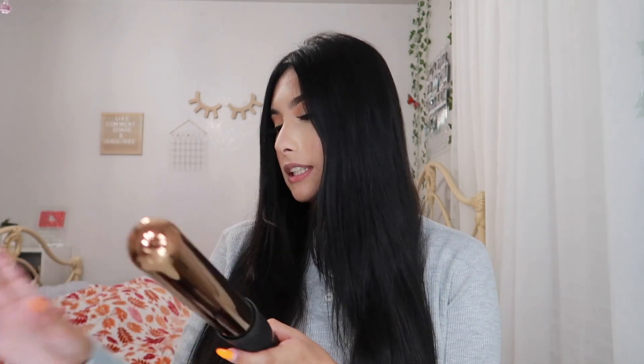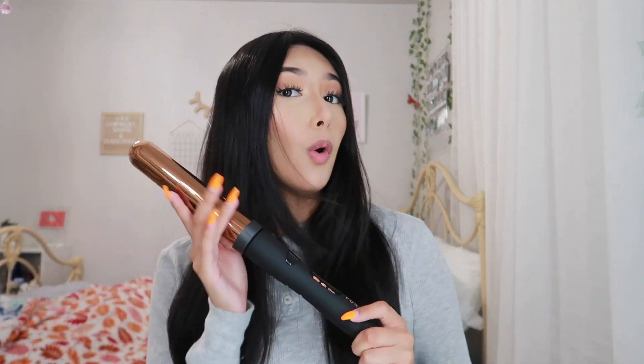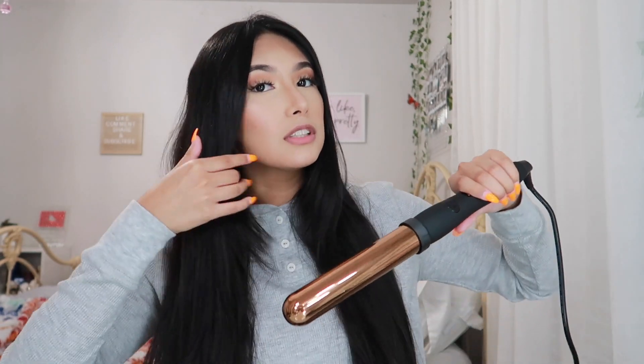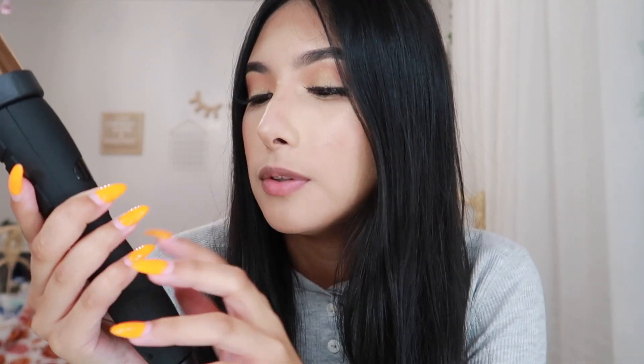So the curling wand I use is the Foxybae one — this is the 32 millimeter curling wand and it's the rose gold one. This one is really pretty. It helps with anti-frizz and it helps to keep some shine in your hair. I love how the barrel is very even and has some thickness to it, so you can actually get some nice curls or even some beach waves if you brush them out.